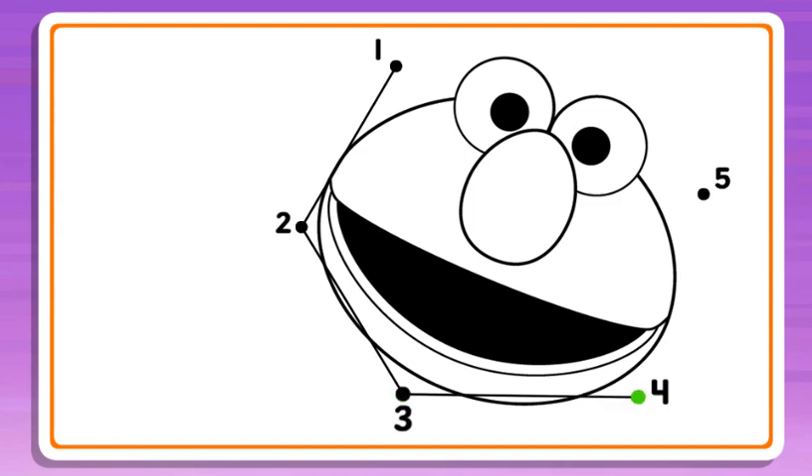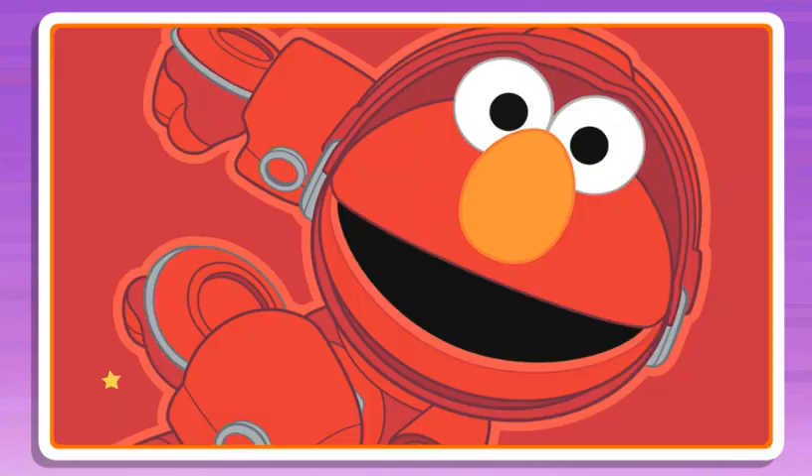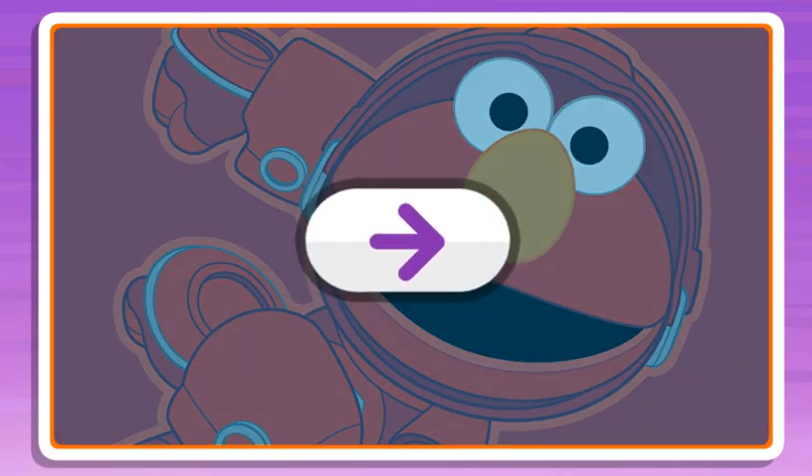2, 3, 4, almost done! 5, wow, what a cool picture! Click the arrow to keep playing.